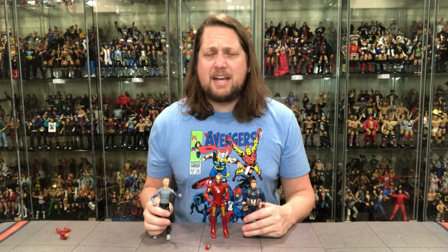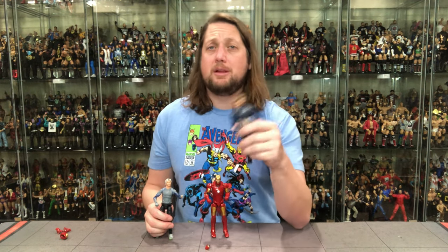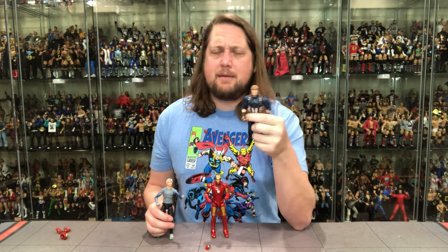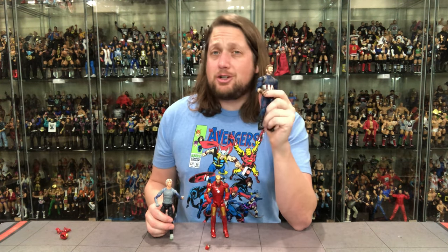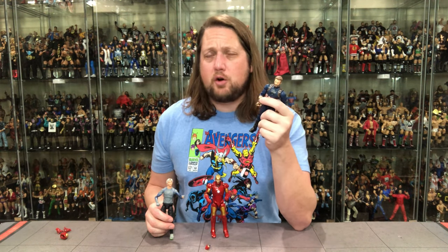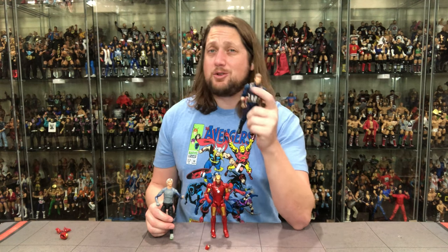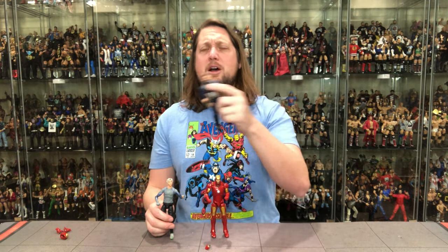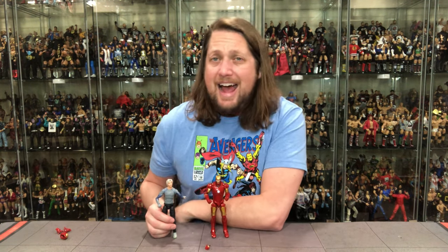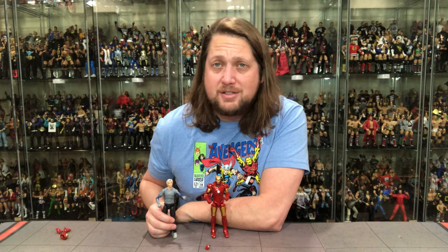Leave me a comment down below and let me know your thoughts on these three figures — how do you rank them? Make sure you like the video, subscribe to the channel, and follow me on social media: SirPaul64 on Twitter or Instagram, underscore Kyle underscore Peterson, and ProWrestlingTees.com — search Kyle Peterson. For the Infinity Saga Captain America, Quicksilver, and Iron Man, I am Kyle — see you guys real soon.